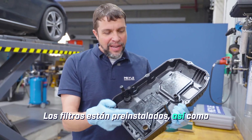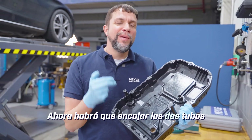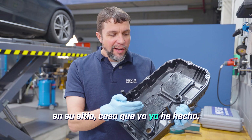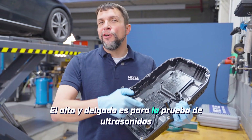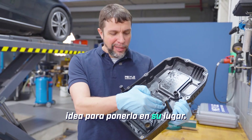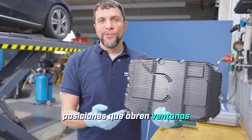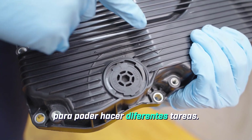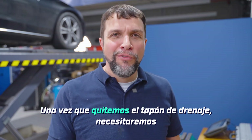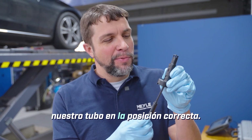The filters are pre-installed, as is the gasket and the magnets. The two tubes will need to be snapped into place, which I've already done. The tall skinny one is for ultrasonic testing, which we won't be doing today, but it's still a good idea to put it into place. This other tube has four positions that open windows in order to do different tasks. Once we remove the drain plug we will need our hex key in order to get our tube into the correct position.